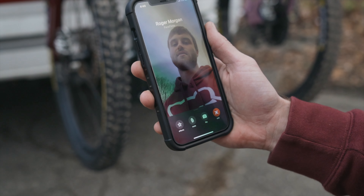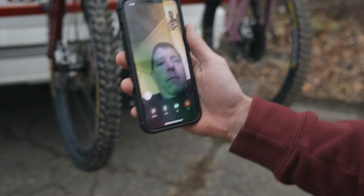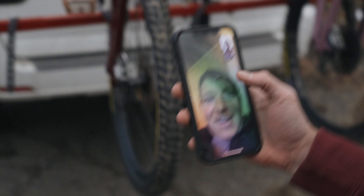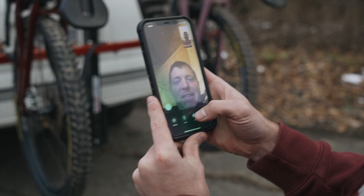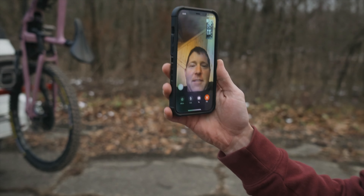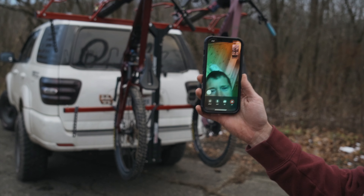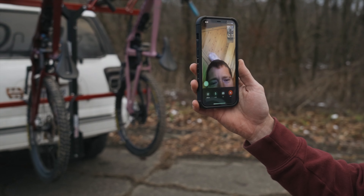Is he going to answer? He's not going to answer. What up? Hey, a picture of a picture? Yeah, look what we got. Got her put together, huh? She's on. Is that a five-bike? Five bikes.